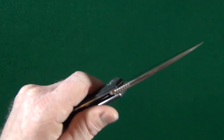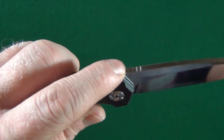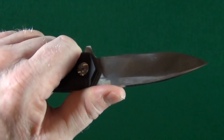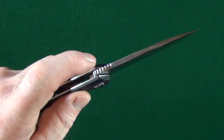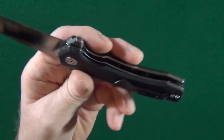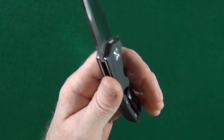Unfortunately, the jimping is not so hot. And just by looking at it, you can see it is very, very shallow. It's pretty darn useless. There's useless jimping on the spine of the blade, on the flipper tab, and I don't know if you want to consider the stuff on the backspacer jimping.